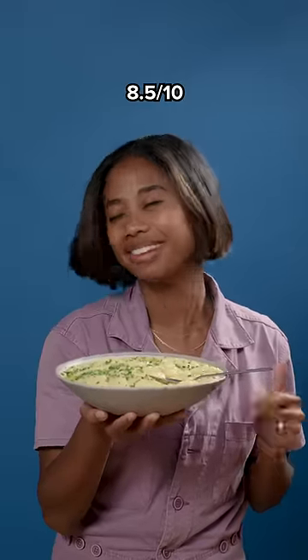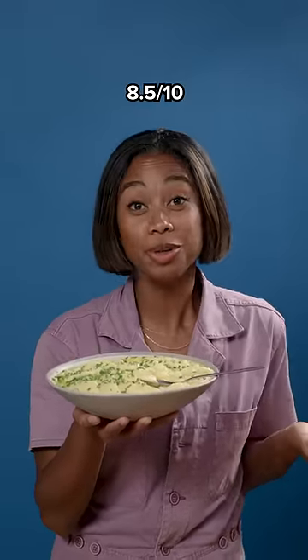If you bring this to your holiday gathering, you win. You take the cake. It's like an eight and a half, nine. But what if I want a gravy? That's 8.5. That's where I'm at. Still good.